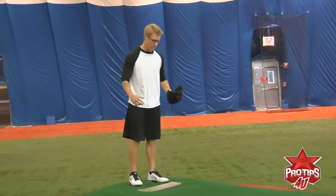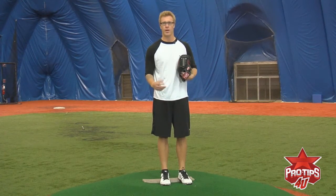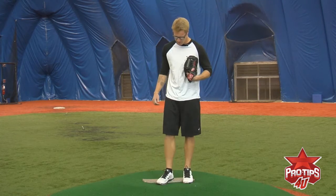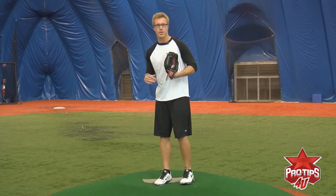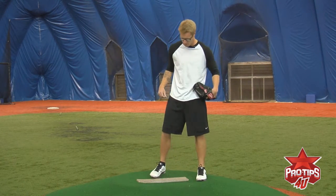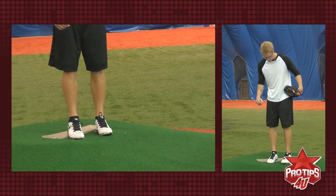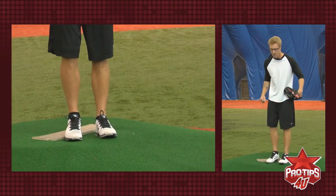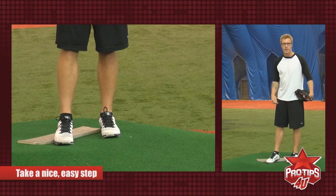First off, when I get up to the mound, a lot of guys start with their feet towards the mound, but I don't usually do that. The way I go is I have my feet set up at an angle, almost down the third base line. So when I start my wind-up, it's just a nice, simple step. A lot of guys have their feet facing the mound and take a big step, and your eyes end up going all over the place. With my feet angled toward the third base line, I just take a nice, easy step — that's my first step.